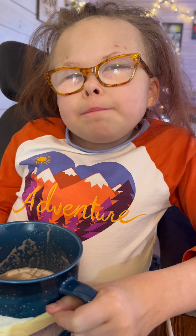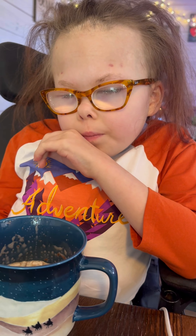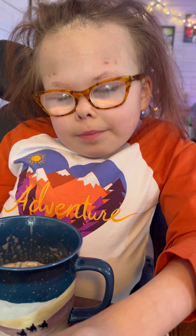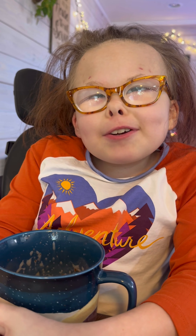Okay, so what do you think about the hot chocolates? I think it's really good. Rating out of 10 — that is a 10. Thanks everybody for tuning in. Bye, Merry Christmas.